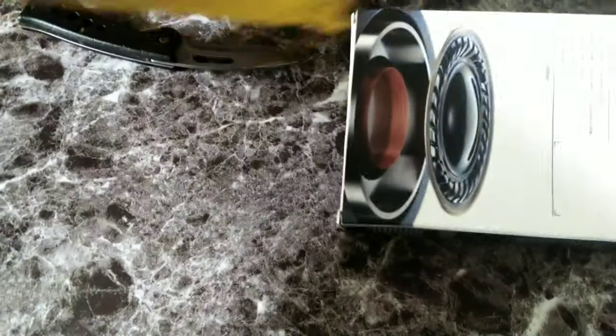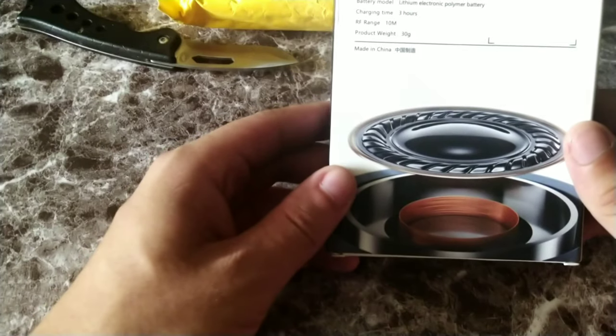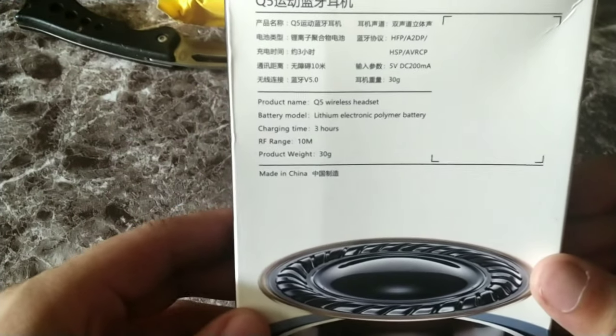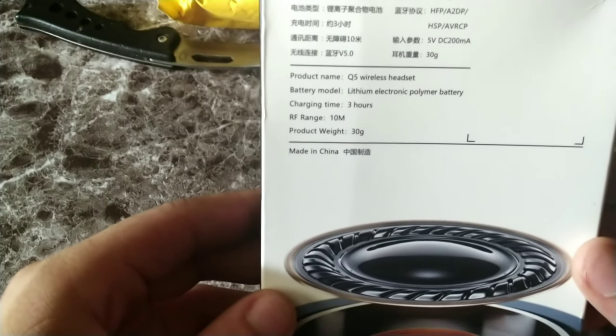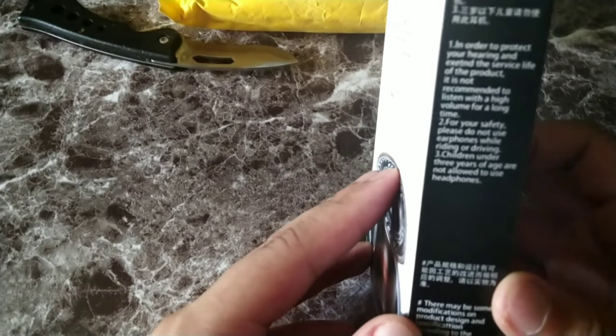Pull this right out. On the back it says Q5 wireless headset, lithium electronic polymer battery. It says three hours charging time, RF range 10, and 30 grams of weight. Made in China.